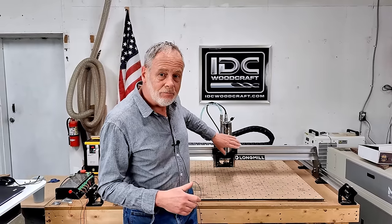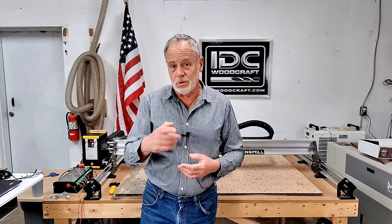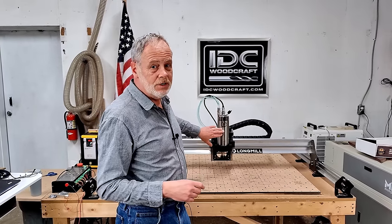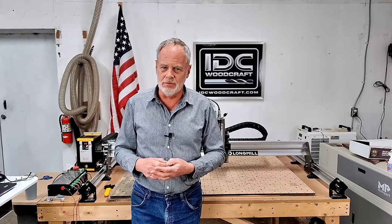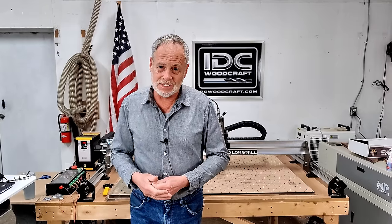If you have a trim router on your CNC router you've probably been hearing about spindle upgrades. Spindles are so much better than trim routers — much quieter, built for long-term operations of CNC routers, as opposed to trim routers which are really just manual machines designed to run for a very short period of time. Once you go spindle you'll never go back. In the description of this video there are links for everything and a PDF that talks about all the stuff you need to get.